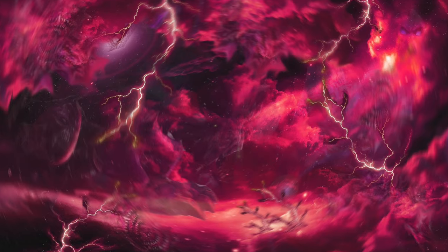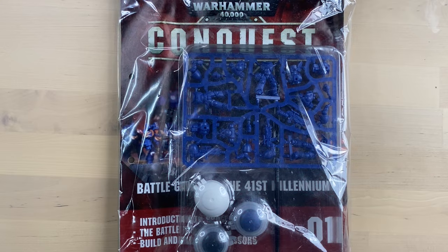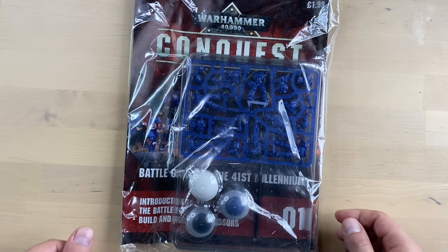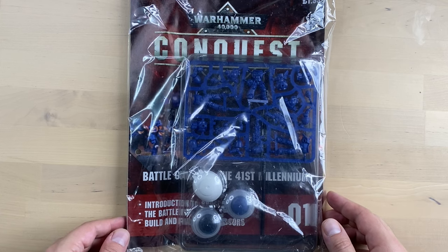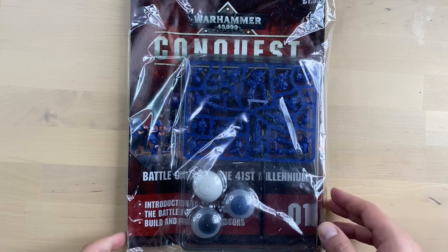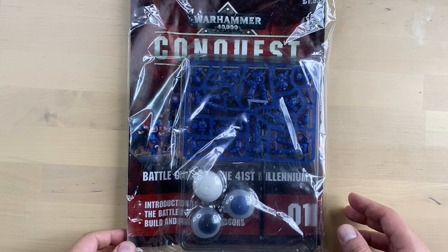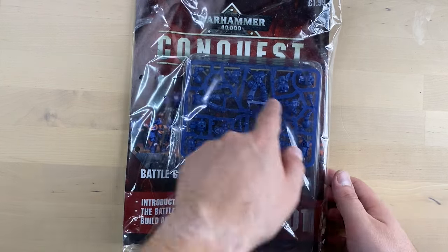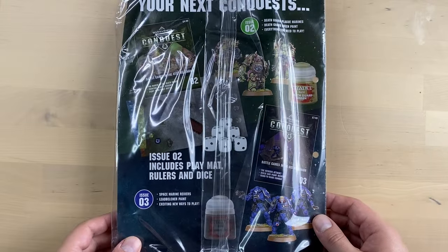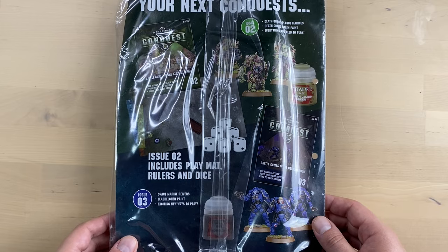Thanks to the fluctuation of the warp, I came into possession of the very first Conquest magazine, and today we will open it and see what's inside. As you can see, the magazine looks very old — it is in a poor shape by now, slightly warped and tilted. We have some minis over here, some paints, there is a brush, and some advertisements on the back of it.